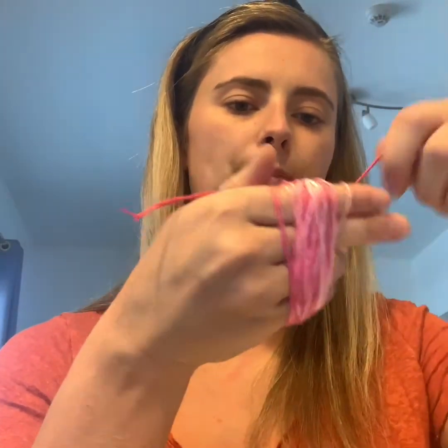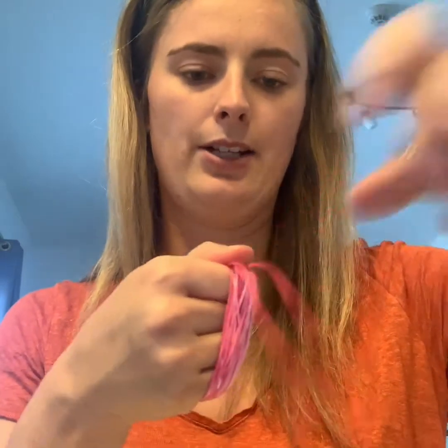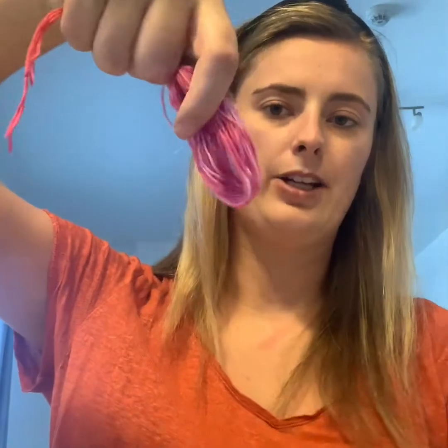Keep wrapping until you've got the thickness you'd like. If you've got smaller hands your tassel will be a little bit smaller; bigger hands, a bit bigger. If your hand isn't the right size you could use a piece of cardboard to help. I've got to the end and it's all wrapped around my hand. Now find the piece of string we put around at the beginning — you should see it goes through like this. Tie a really tight knot, pull it really tight, take it off your hand, then do a second knot to keep it really secure.